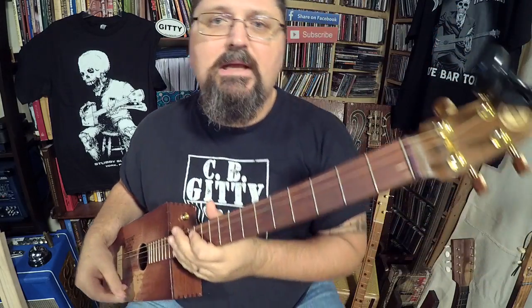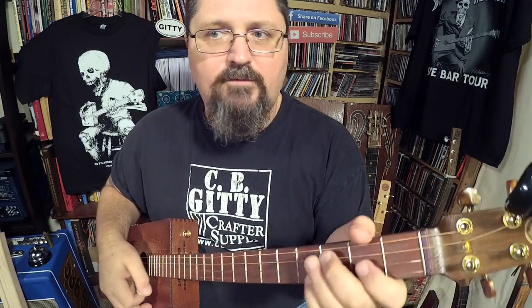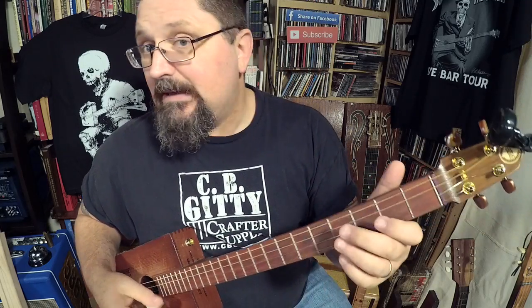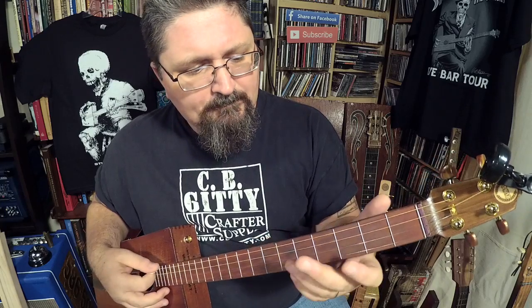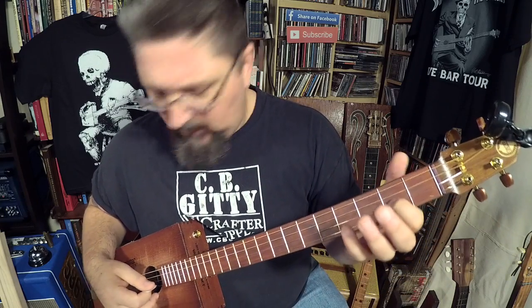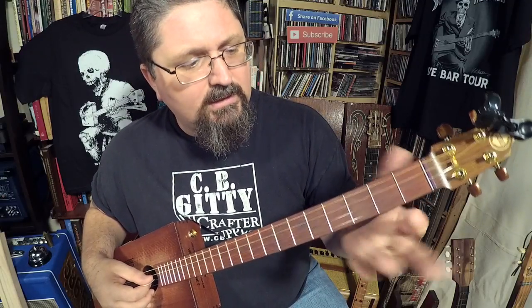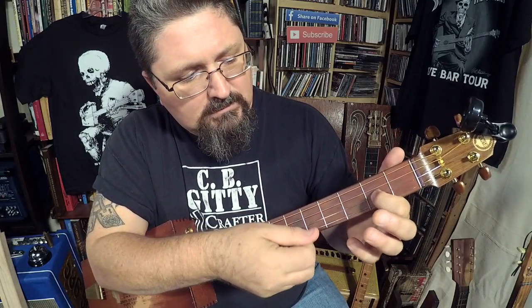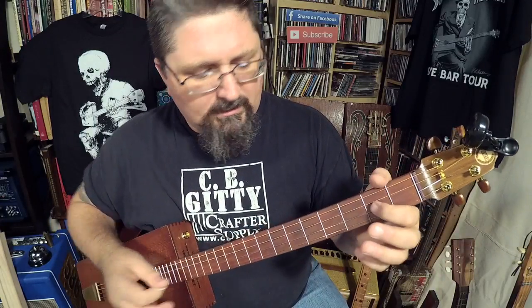This is a fun one to play. Once you get the fingering down for that main riff, I guarantee you'll be sitting around the living room playing it. Trust me, I did. It's so much fun. It's this G7 tuning, four-string cigar box guitar, and it's just this really cool pull-off. It starts with the third string on the second fret — so you hit it and pull off.